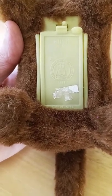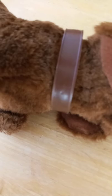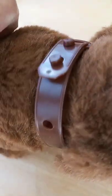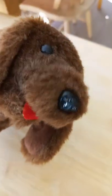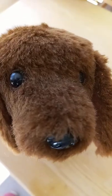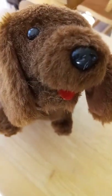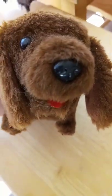I thought I'd give it a try and see if he works, so I took him home. He has his little plastic collar with markings on it. What's really nice about this little guy is he has a little red tongue, his nose, and both of his eyes — all things that sometimes with used plush you'll find missing or loose.